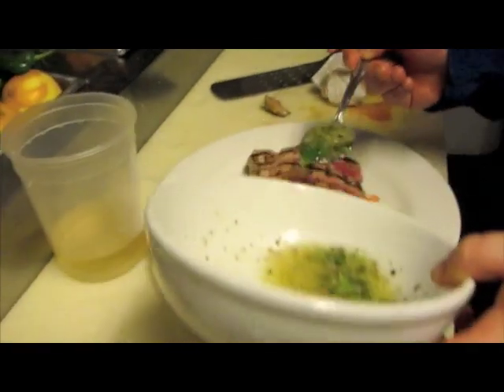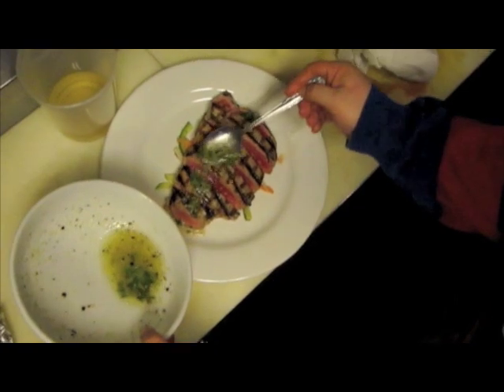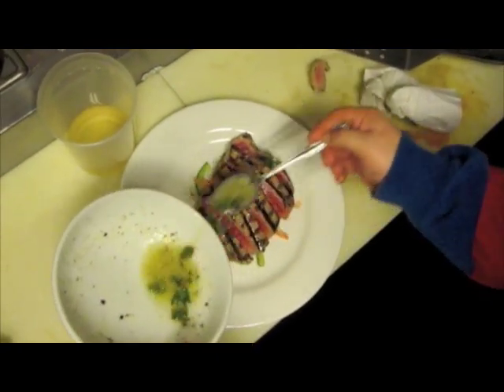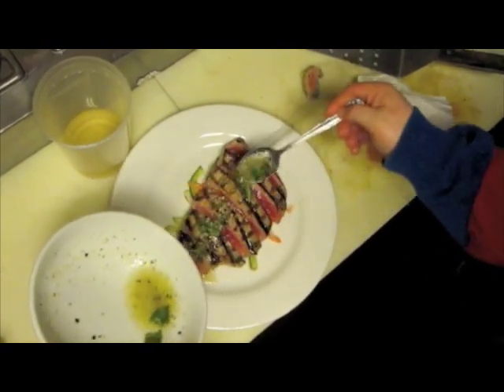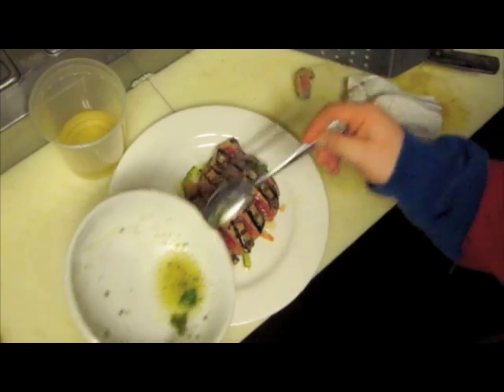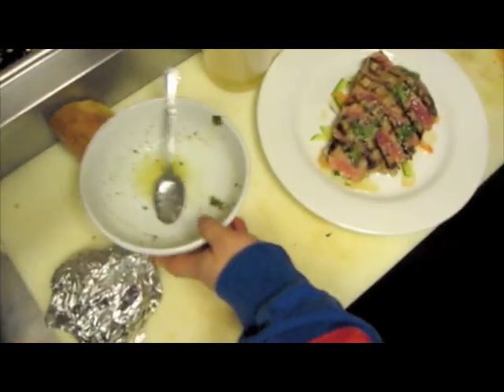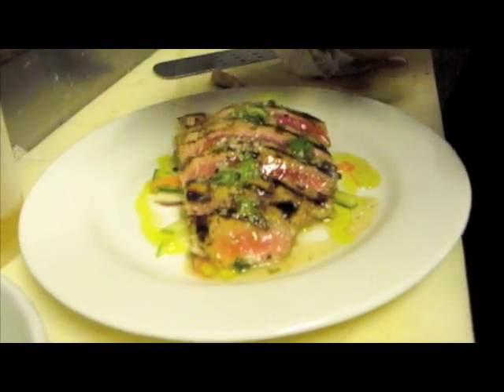Now we go right over the top with this. All you people — if you don't like the rarity of the fish, being that it's so acidic, it's gonna cook it a little bit more. So you're not gonna get that much of that raw flavor. Boom. Now let me finish that off. You get that floral hint of that.